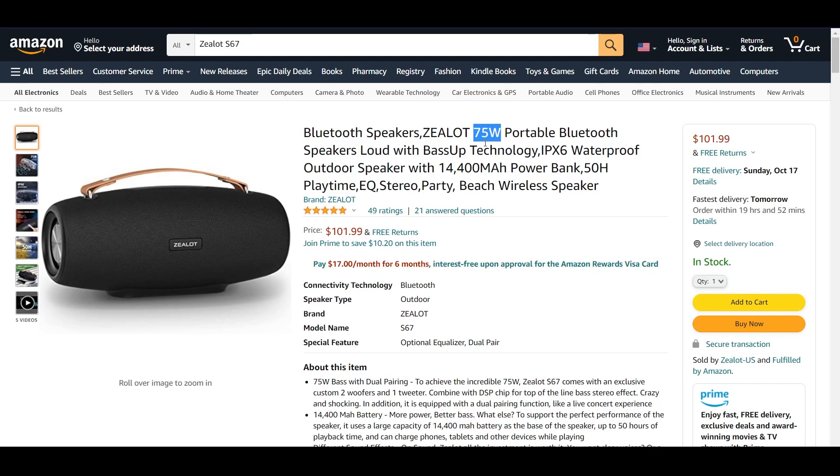Usually speakers are 20 watts or something like that, and they are considerably big, so this one is going to be huge and I'm expecting it to be super loud. It's a portable speaker, very loud, focused on the bass, and it's waterproof so you can take it outside. We also have a really huge battery here of 14,400 milliamp-hours — most power banks today are around 10,000 milliamp-hours, so this is impressive.